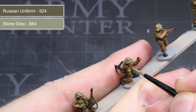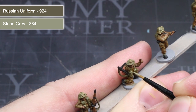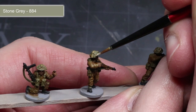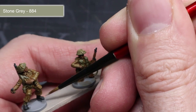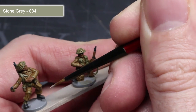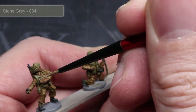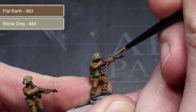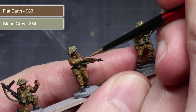Following the same mixing process, apply a stone grey and Russian uniform mixture over any areas base coated with Russian uniform. For the scrim of the helmet, apply an edge of pure stone grey. To give the boots a slightly reflective appearance, a thin line of stone grey painted across the toe works quite well. Using a mixture once again, apply a thin line of flat earth mixed with some stone grey over any wooden areas of your model such as the rifle.